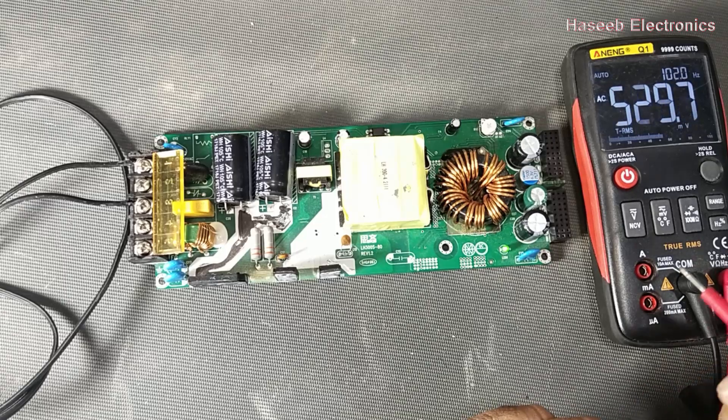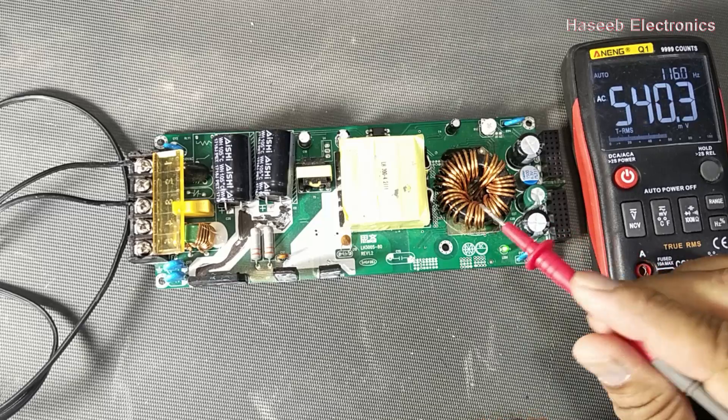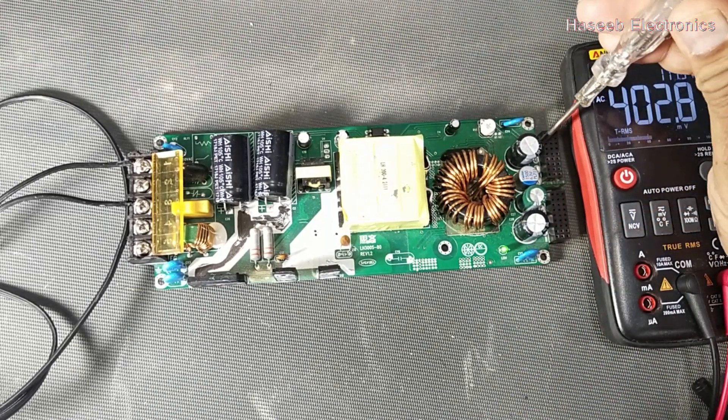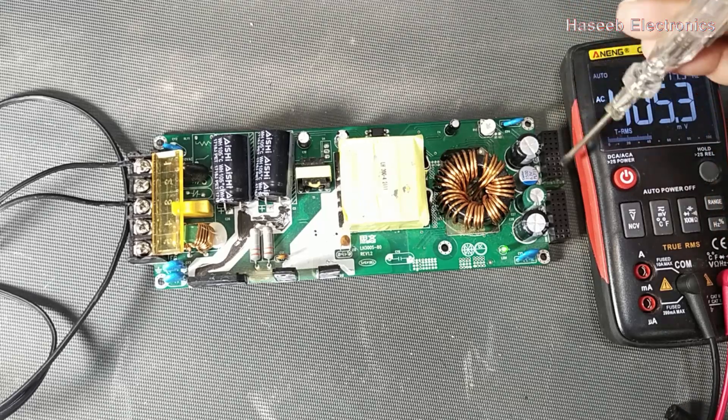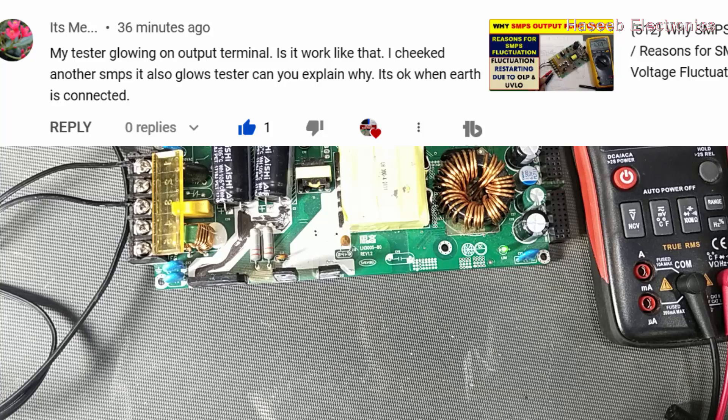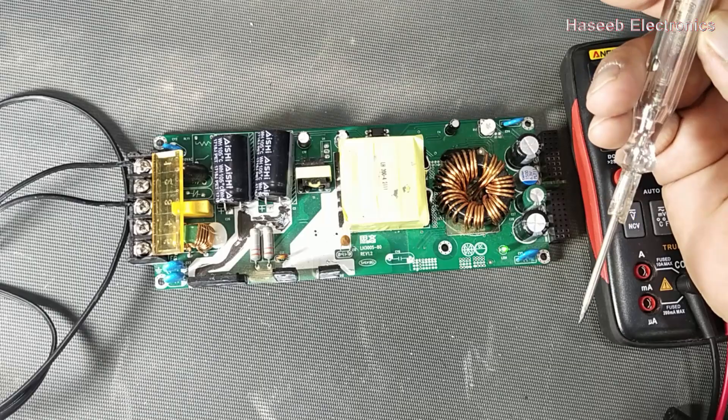Assalamualaikum warahmatullahi wabarakatuh friends, welcome back to my channel. In this video we will discuss this isolated power supply. If I connect this tester here on the output side, it should not glow. One of my viewers wrote to me: my tester is glowing on the output terminal.